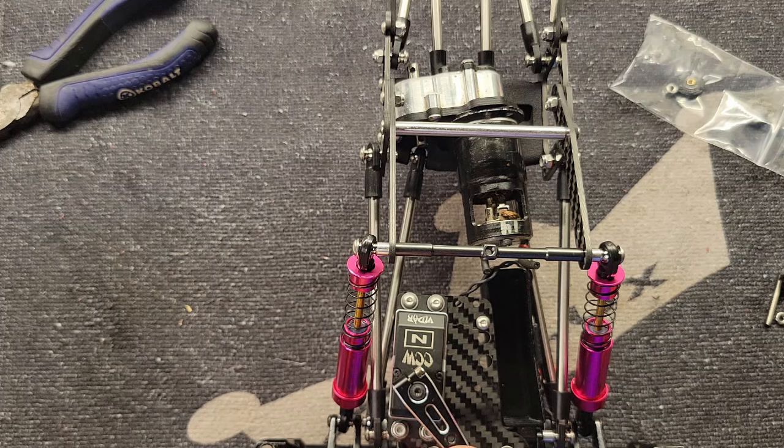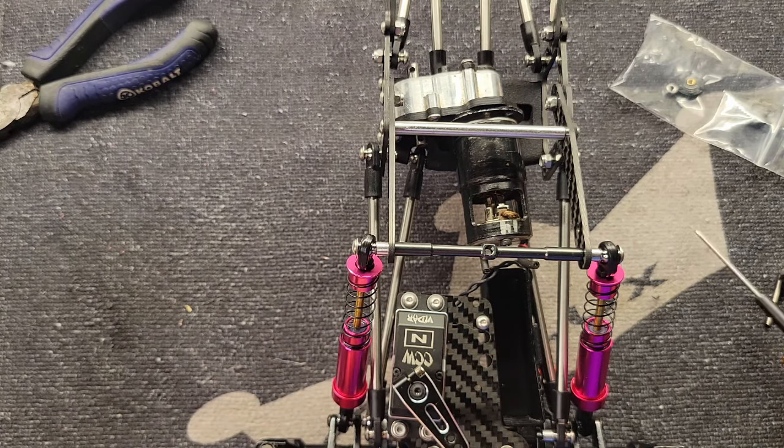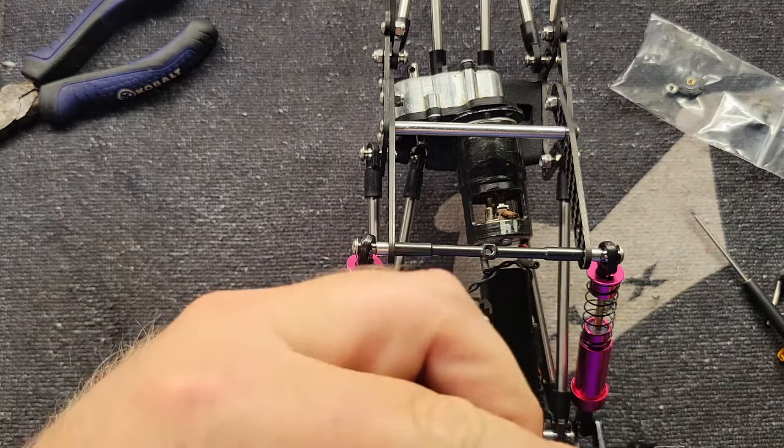Let's get our proper driver — that's a long set screw and we're not running that on by hand. We'll start by putting it through the plate. Your body is going to fit up against this plate.